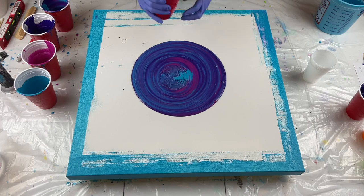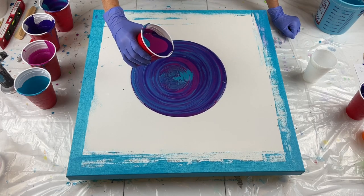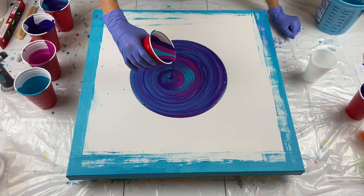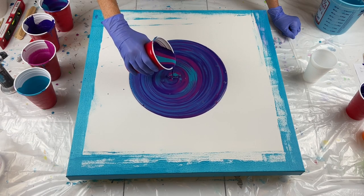I have a second cup. I'm going to go the opposite direction on this one, but I do think I'm going to wiggle a little pattern.